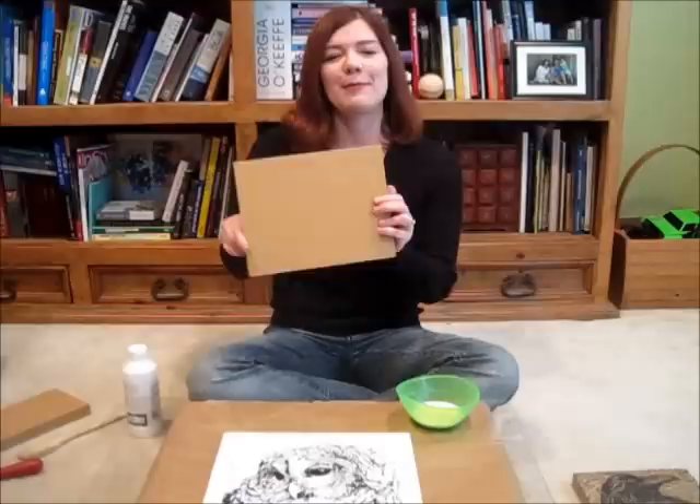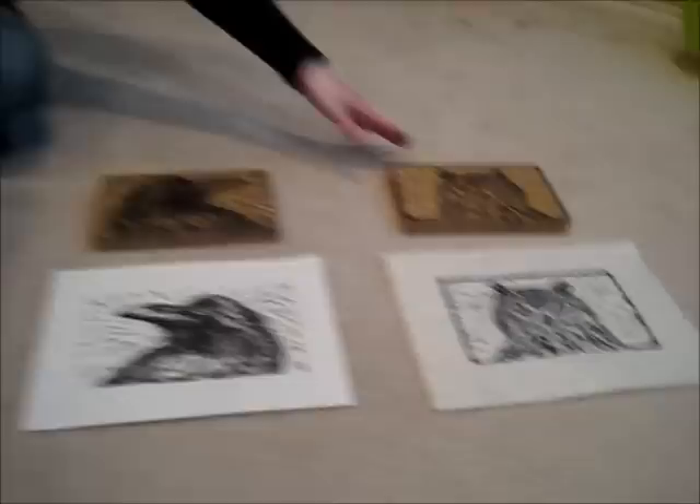This is what I'm going to be working with — a linoleum block. This is an 8x10, and these are some that I've already done before. This is the raven print, this is the block, and that's the print, and this is the eagle owl lino cut print and block.